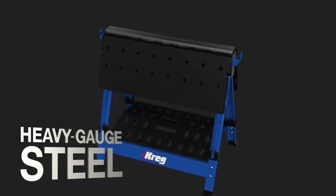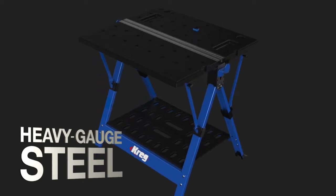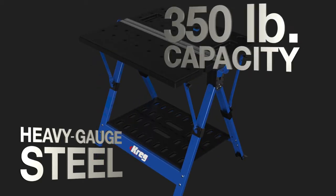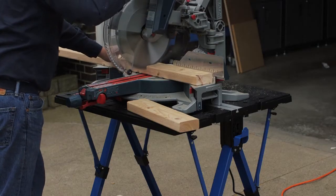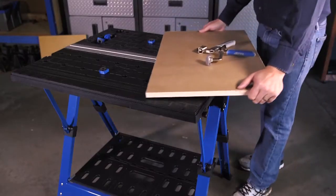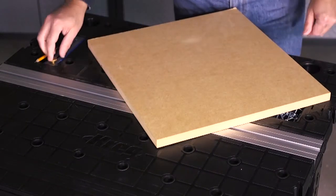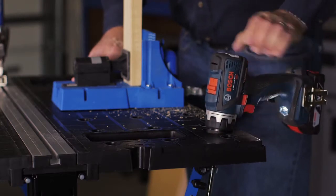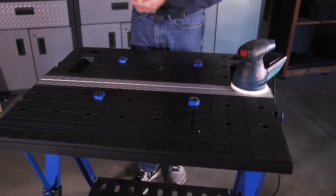A heavy gauge steel base and reinforced polypropylene table construction gives the Mobile Project Center 350 pound capacity on top of those tables, so you can easily work on pieces large and small at a convenient height from all sides. The tables feature recessed trays that can hold hardware, small parts, and other supplies, and are equipped with a pair of handy drill holsters. Holes in the tabletop also accept the four included bench dogs.